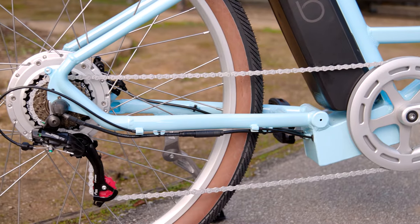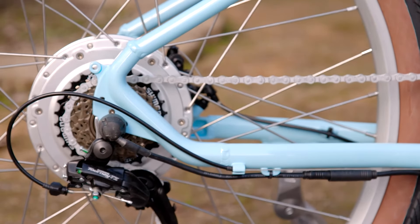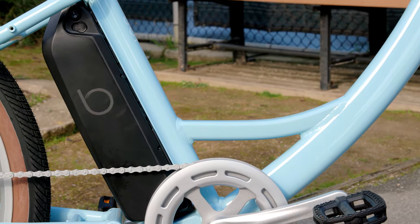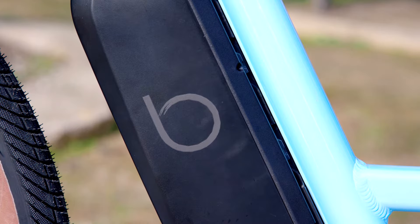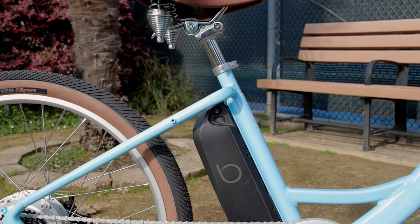The 500-watt geared hub motor is located in the rear wheel and will push you up to 20 miles per hour when you pedal or use the throttle. With the 48-volt, 14-amp-hour Samsung lithium-ion battery, the Sol gives you a range of up to 45 miles per charge. The battery is located under the seat with a low center of gravity for very stable and safe riding.